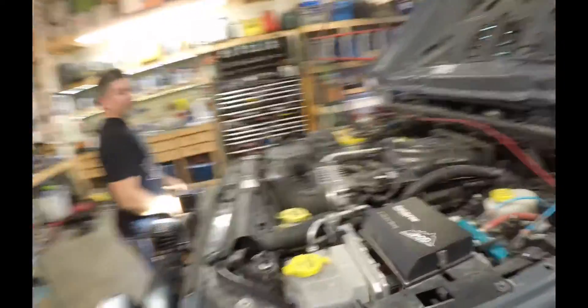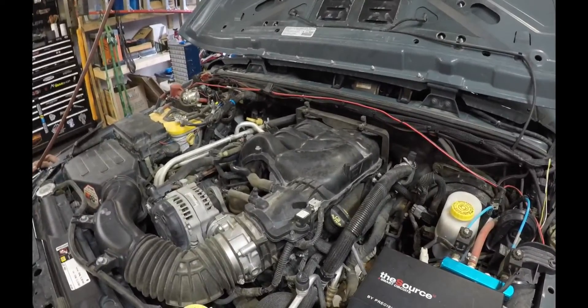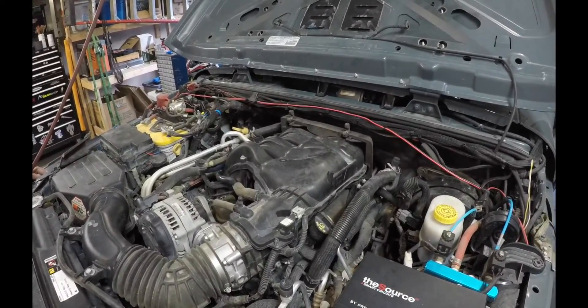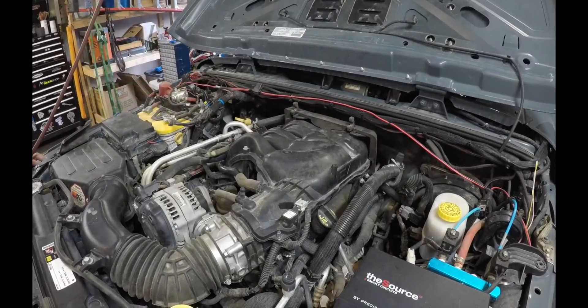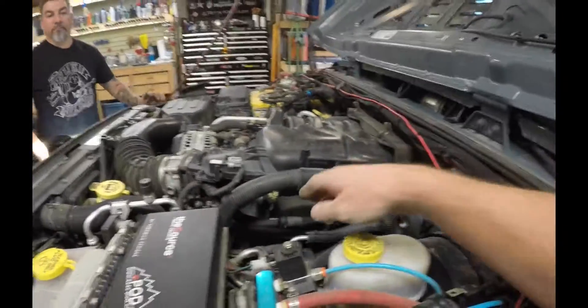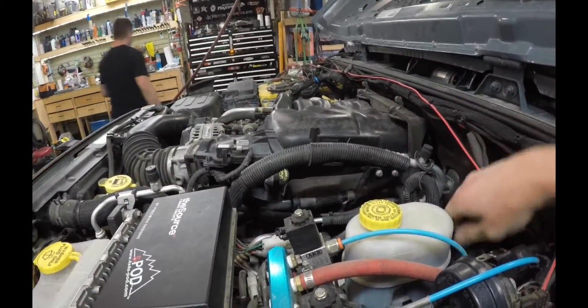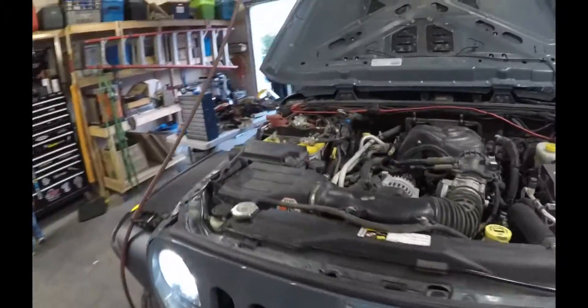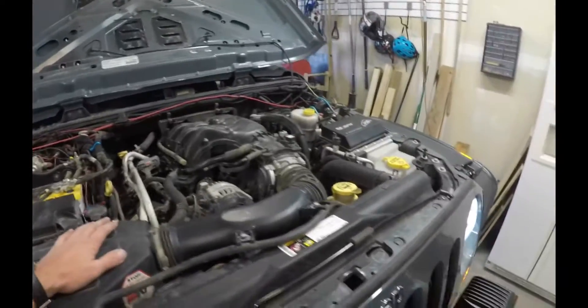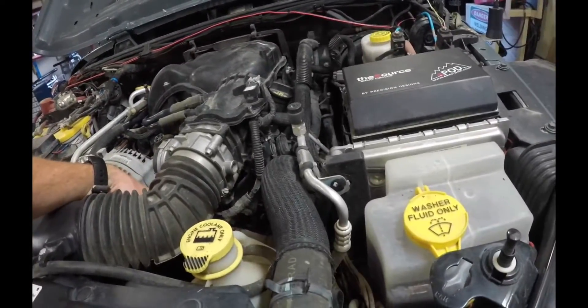And there we go - it is definitely running a little bit smoother, actually a lot smoother. It sounds really good as well. Just make sure you don't have any vacuum leaks and that your brake booster is working when you push your pedal. Make sure your air box is hooked up. Did we hook up our oxygen sensor line? We didn't do that - don't forget the oxygen sensor because it will throw a code.